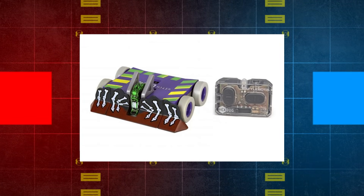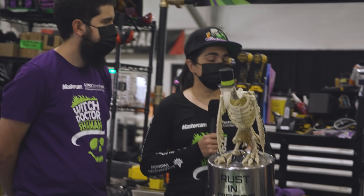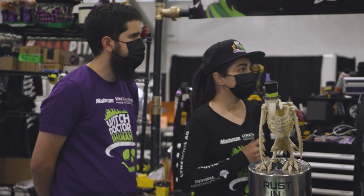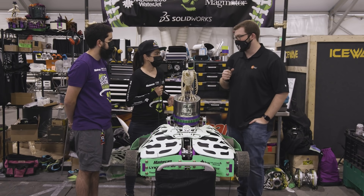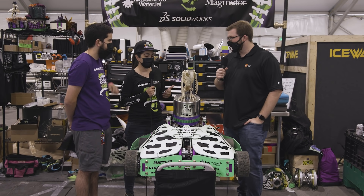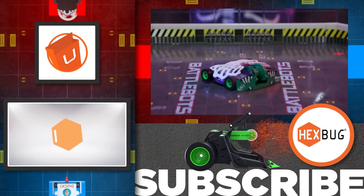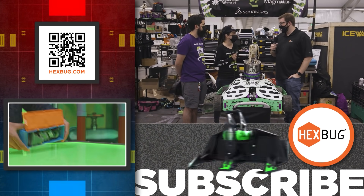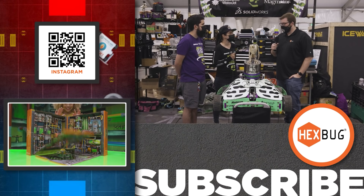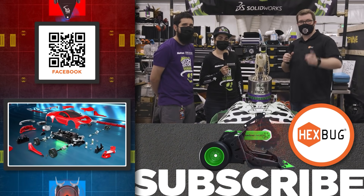Witch Doctor has been a toy for so long. What does it mean to have a Hexbug toy of your own creation? I've been building BattleBots like this since I was 14 years old — it's always been this crazy sport that my parents don't understand and my friends think I'm crazy. So to have that transition not only to an international show but into stores at Target, and to see pictures on Facebook of kids wanting to get Witch Doctor and playing with Witch Doctor — it's beyond a dream come true. This has been Andrea and Rick from Team Witch Doctor, Season 6 of BattleBots. We'll see you next time.